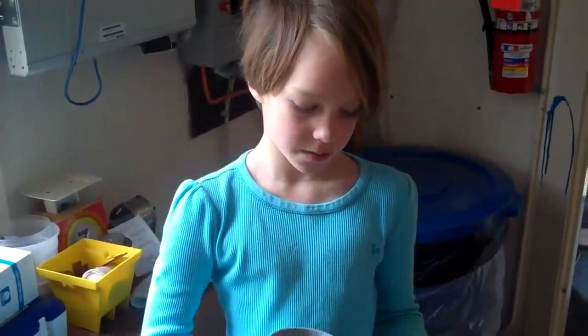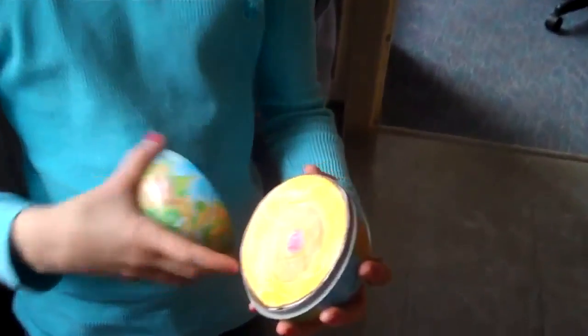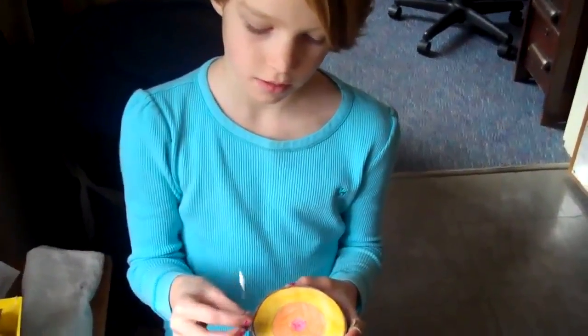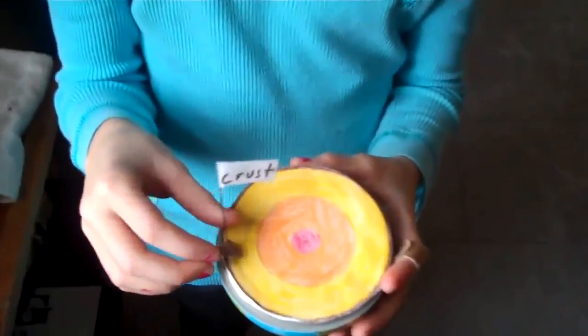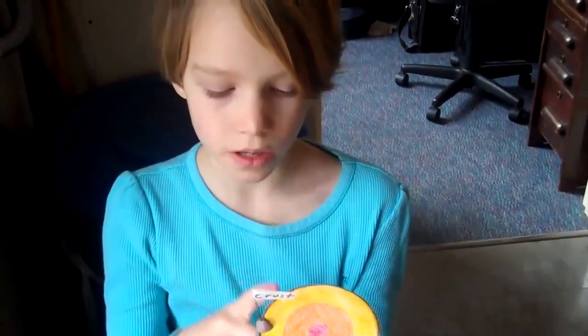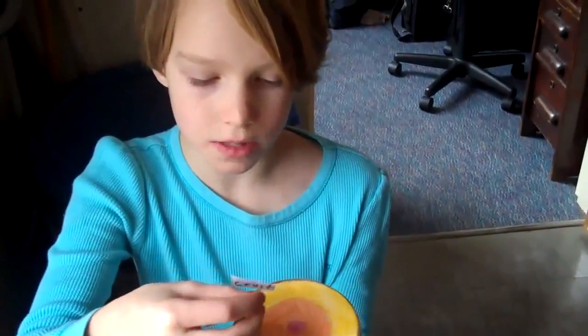Our Earth is made out of four main layers. The outer layer that we're standing on is called the crust. The next layer — we can't really see it unless a volcano spits some of it up — it's called the mantle.